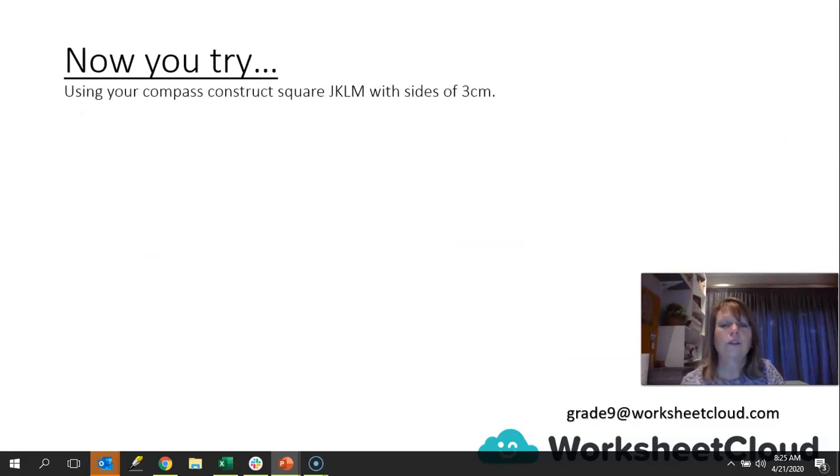You can try this now — pause the video. Using your compass, construct a square J-K-L-M with sides of three centimeters. Use a piece of paper and everything we've done so far to construct your square. Right, let's see how you did.